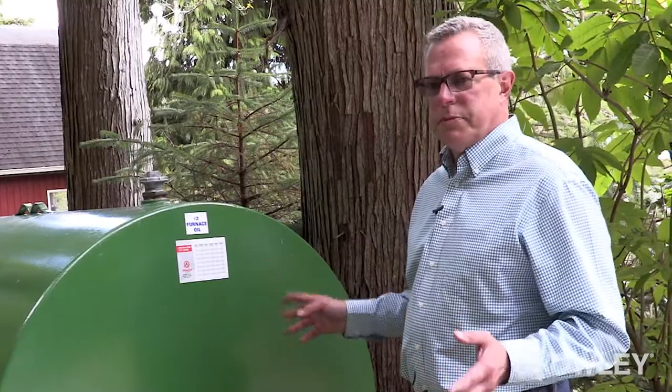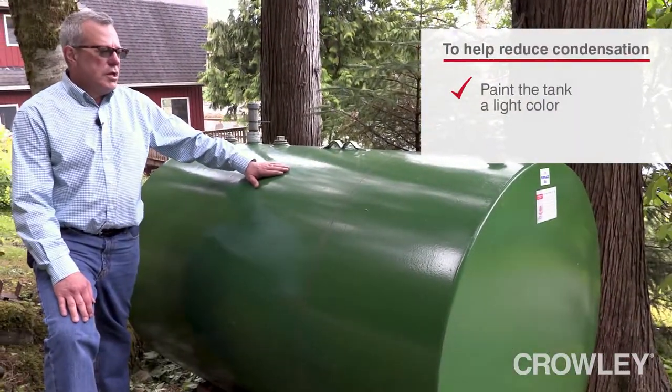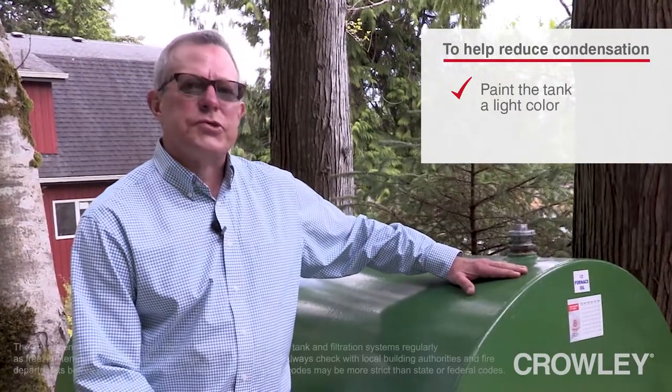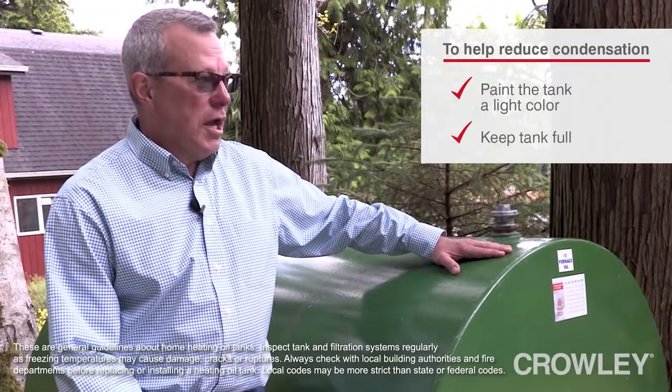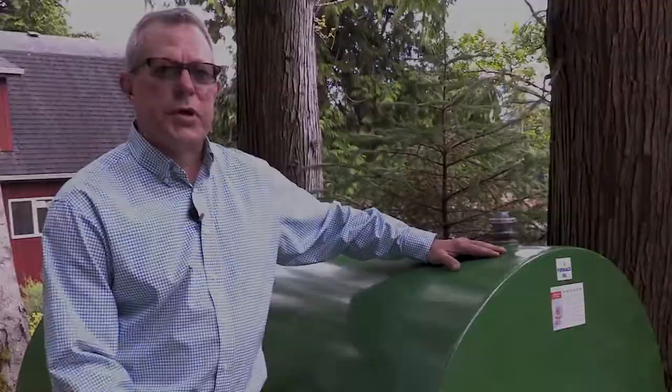Once a year you want to come out and do an annual makeover of the tank. You're going to want to see if it needs to be painted. We recommend painting the tank in a light color to reduce the chance of condensation. Another way of reducing condensation is to keep the tank full in the off season — this tank will not build water because there's no room for it to sweat.